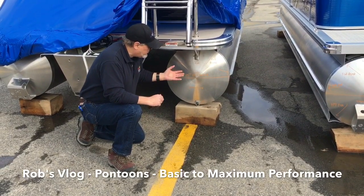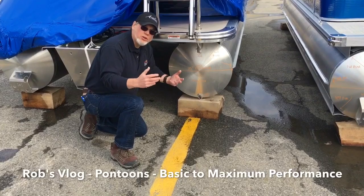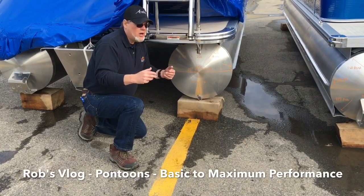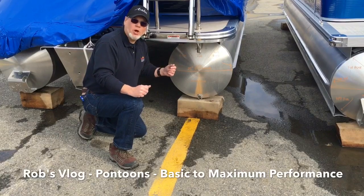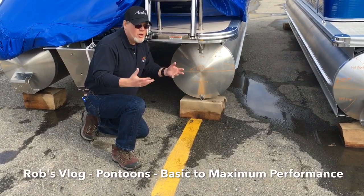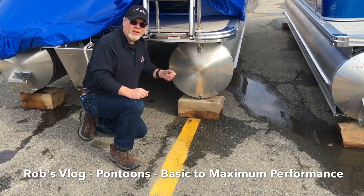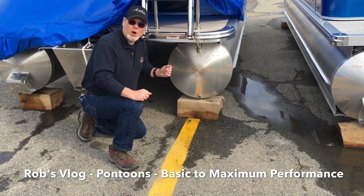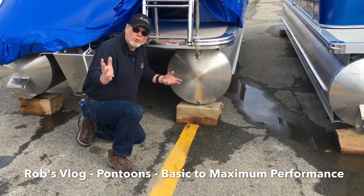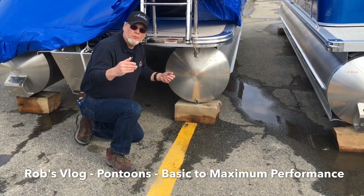This pontoon is the right choice if you're really leaning more towards just afternoon or evening cruises. You're going to have 8 or 10 people on board, want to pull the grandkids or kids on a tube, maybe power it with a 60 or a 90. It's a displacement-type hull, so it pushes its way through the water. Good all-around pontoon for what you want to do.